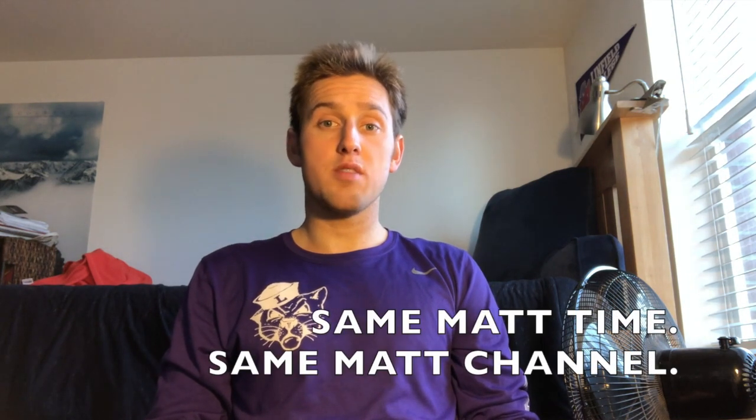I want to thank you guys for watching. As always, to get more content like this, remember to tune in — same Matt time, same Matt channel. Thank you for watching guys, stay well and have a good rest of your day.